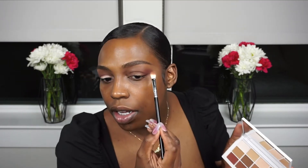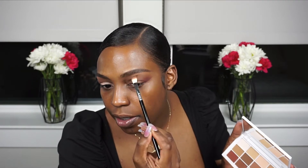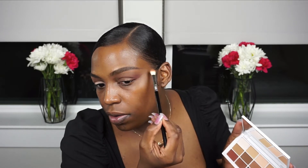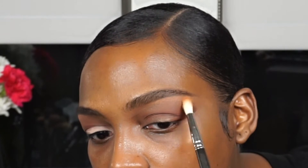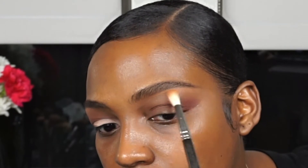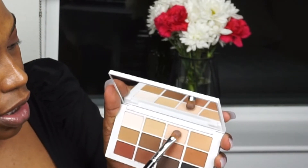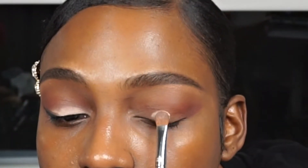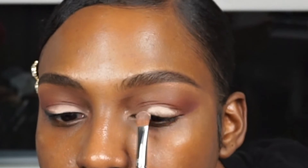I'm going to go in with this shade right here and go just above that, just to soften it a little. Then right above that I'm going to take this shade and go over the brow. Next I'm taking this really light matte color and going over the eyelids because I like for my eyes to pop.